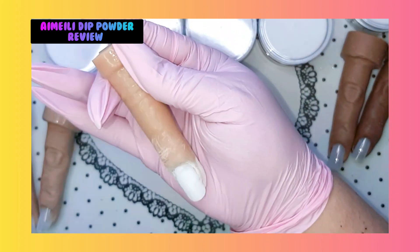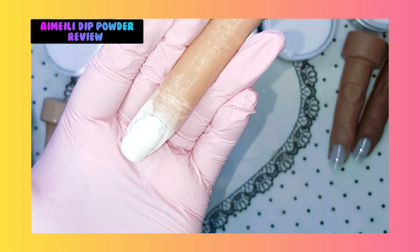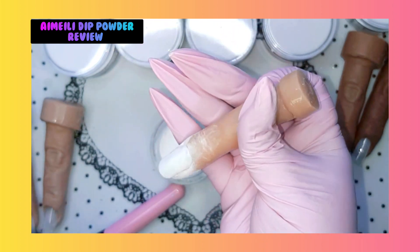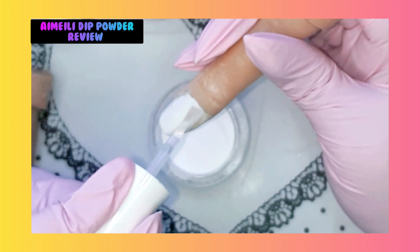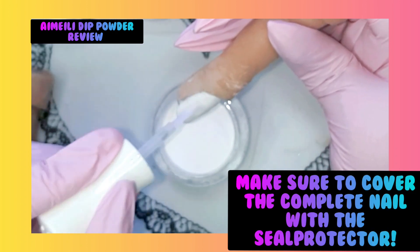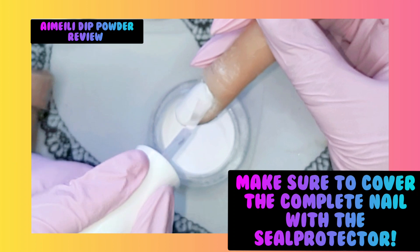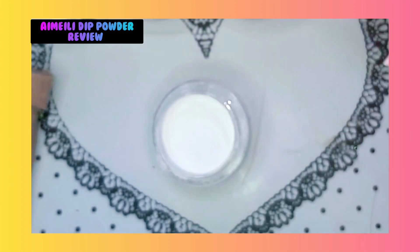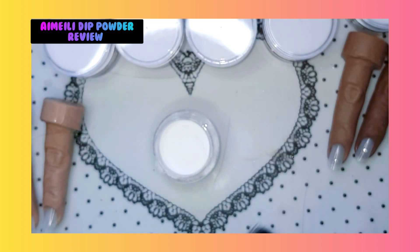Give it a light brush. I'm going to try to do a fall design on one of them - maybe I'm going to use this nail. So now we're going to seal it. While this one is drying, we're going over to the second color.